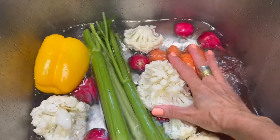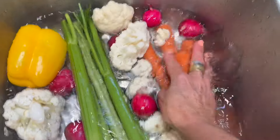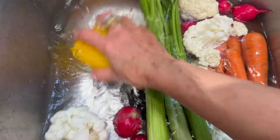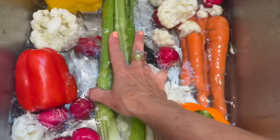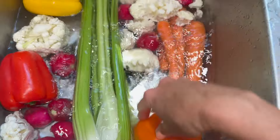I've got the vegetables washing and soaking in baking soda and water just to get the pesticides off, anything yucky off. Just soak them for a few minutes.